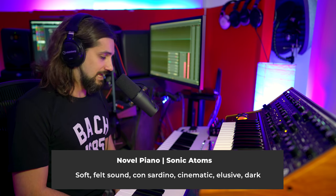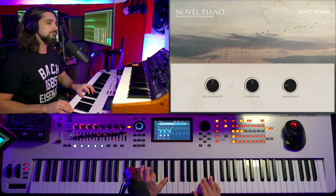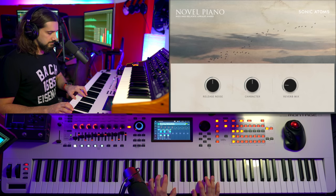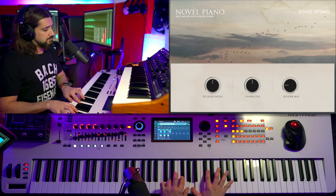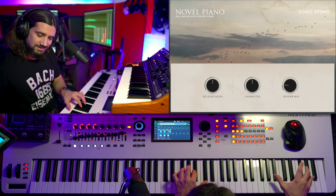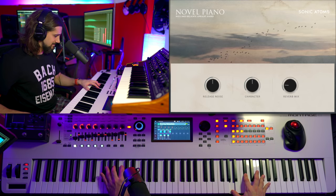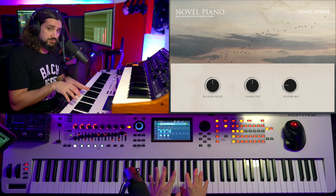Next in line is the Novo Piano — an entirely cinematic piano. This is very soft, very dark. It's almost like a felt piano, like you have the una corda on. But it has a beautiful, smooth, almost cloudy sound to it — it really takes you places. And this is actually free, by the way — I've done a video about it, check it out.